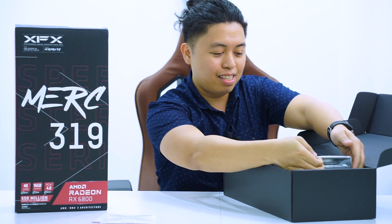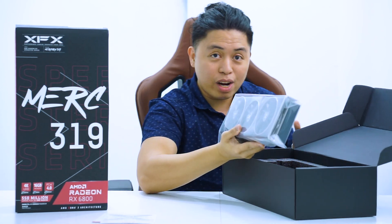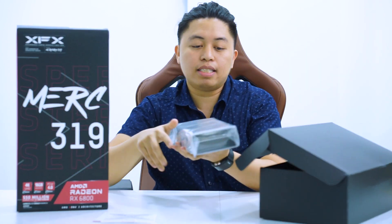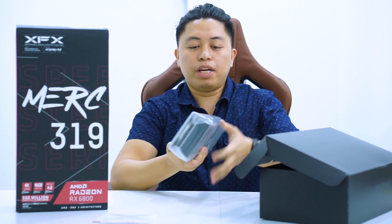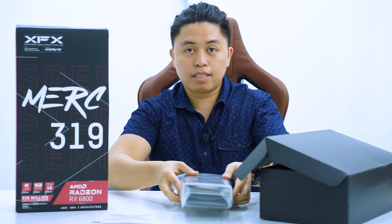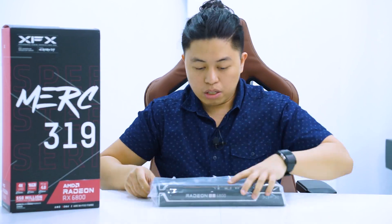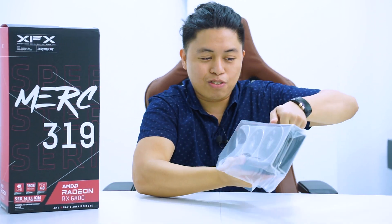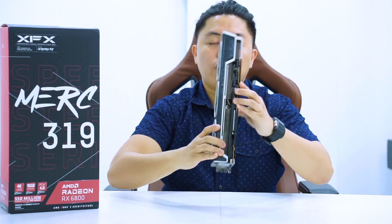Here is the moment of truth. First impression — it's so big. This is by far the biggest card I've unboxed in my entire IT life. I started with the Nvidia Quadro and now we're here at the Radeon series. It's wrapped in anti-static plastic and it's almost the width of my shoulder. Upon handling it, I thought it would be heavy, but it's actually not that heavy, likely because of the aluminum material used throughout.